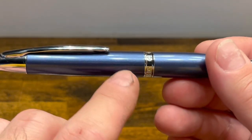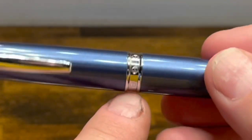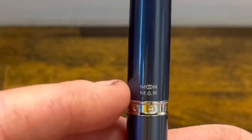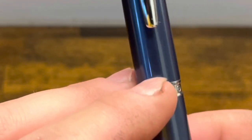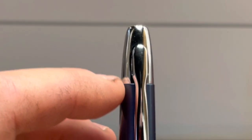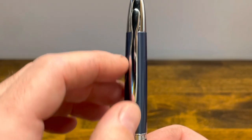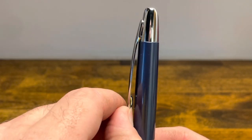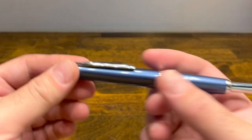The barrel is divided into two pieces separated by a chrome ring with an ornate pattern. At the bottom of the top barrel we have the words 'Moonman' and nothing on the back. The barrel has a gradual taper up to the top where there's a little step down to another chrome piece that holds the nib. The clip is not spring loaded but it is functional, and it has a little pinch section to help with holding the pen.